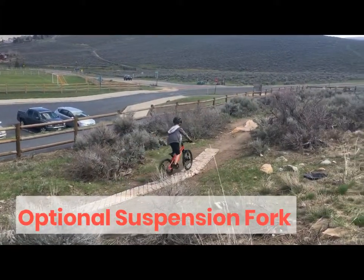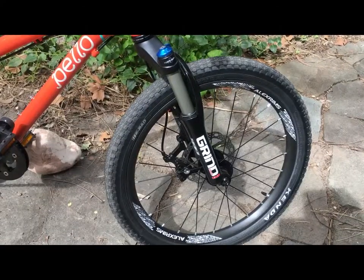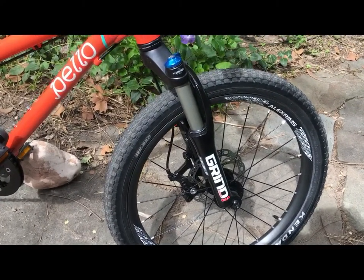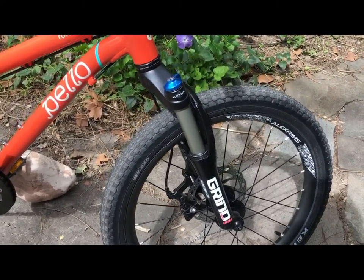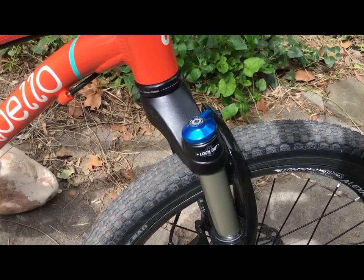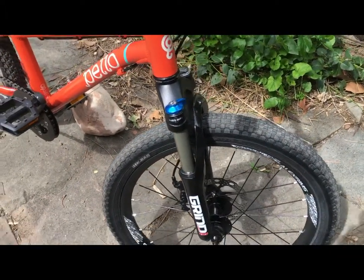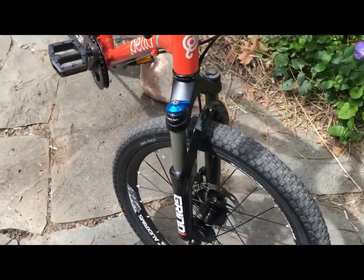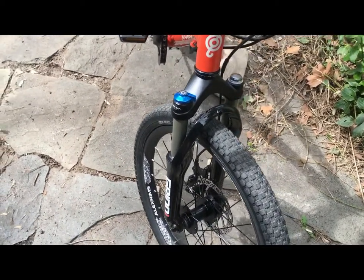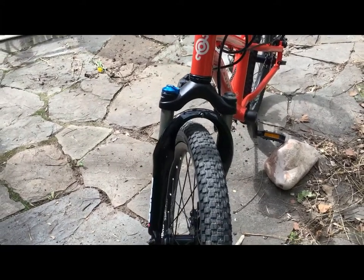If your child is spending at least as much time off-road as they are on pavement, adding the optional air fork — which is $140 — makes a lot of sense. Unlike the cheap, heavy, and clunky forks you find on most kids' mountain bikes, the Spinner Grind air fork adds a lot of capability and comfort for a minimal weight penalty of only about 2 pounds. It has 40mm of travel, a lockout switch, and adjustable air pressure.